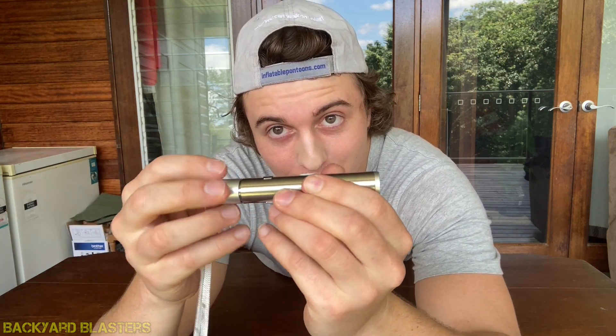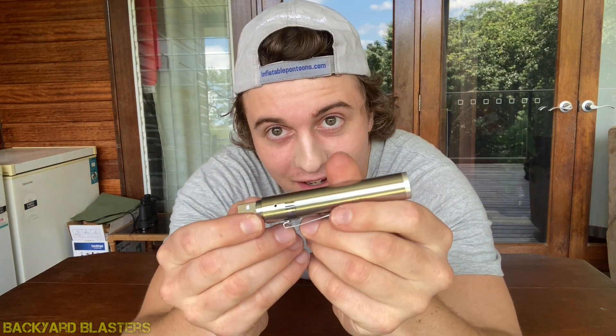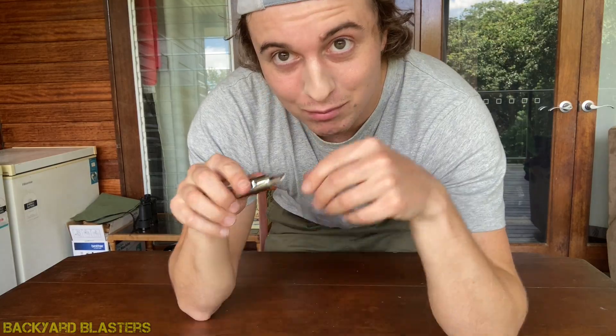At the back — this is the coolest part — it's USB rechargeable. This end screws off and you're left with the USB. On the outside there is a light that emits a red light when it's charging, then goes green when it's charged, and it actually projects it.